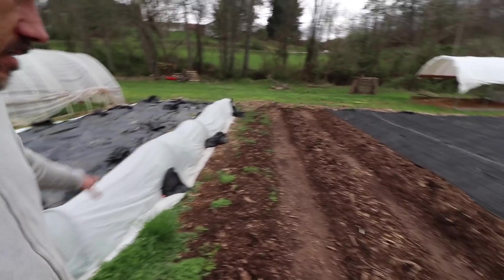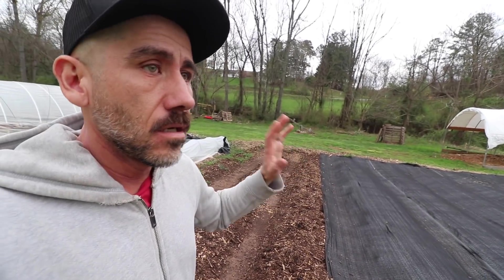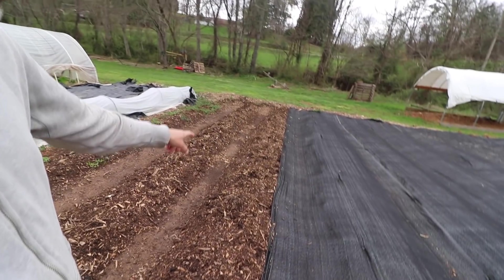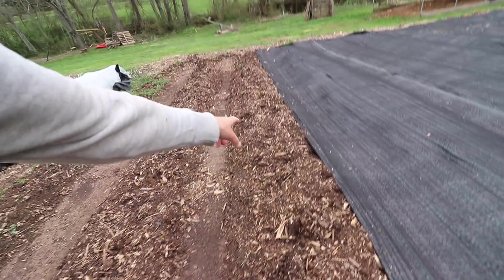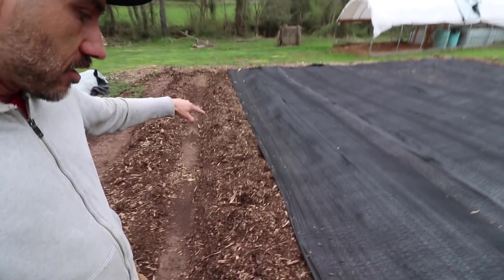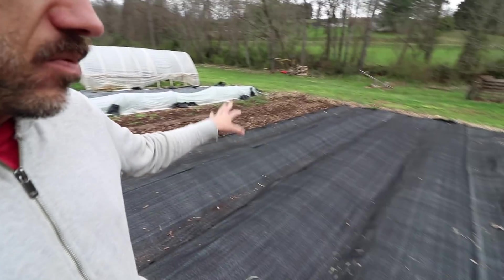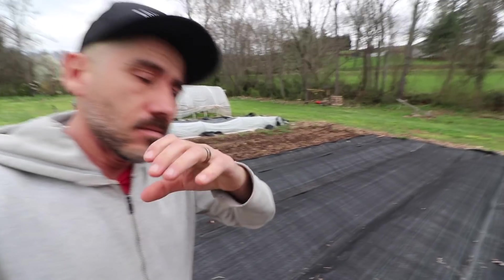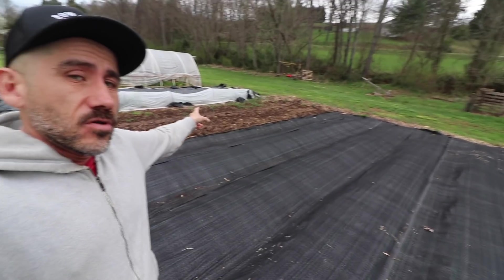We've decided what we're going to plant in these rows. Because we have a late start on growing this year, we wanted to plant potatoes, but it's a little bit too late for that. So instead, in this good soil of chicken poop, pig poop, and compost, we are going to do carrots and onions. The carrots and onions are kind of hard to plant into this fabric because you're planting a bunch of them — those rows over there will be good for that.